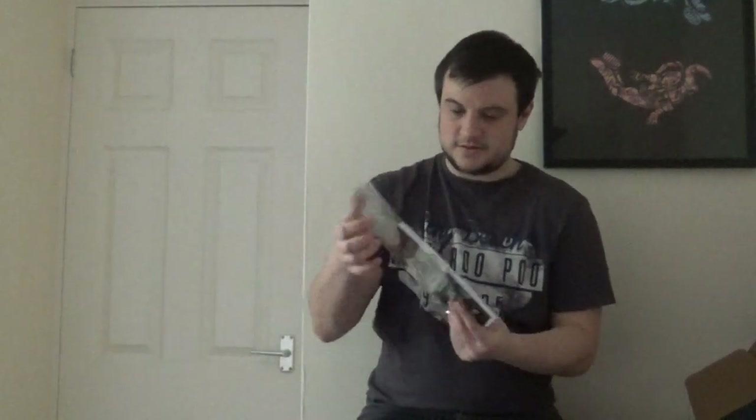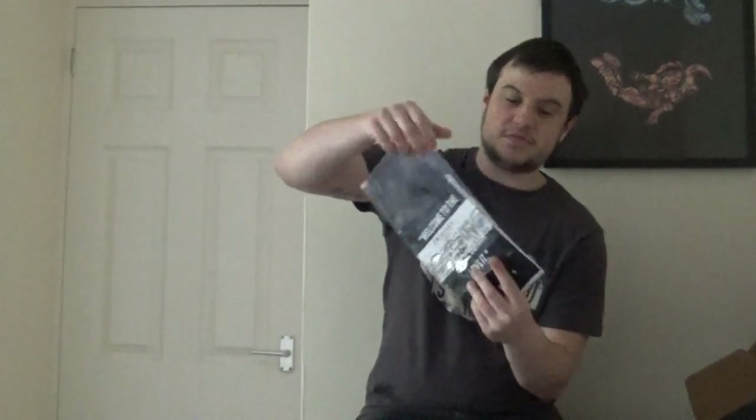Oh, what's this? It's a notebook, which is good because I always need notebooks. On the front it says: 'Welcome to the real world. It sucks. You're going to love it.' Which is a quote from Monica to Rachel, I believe — when she gained her own independence and stopped using daddy's credit card and stuff.